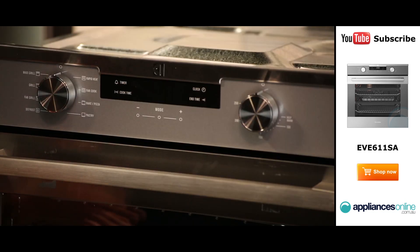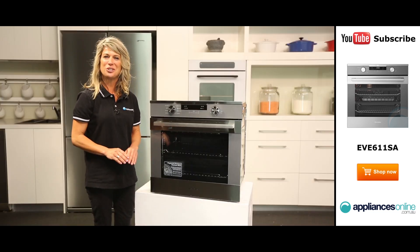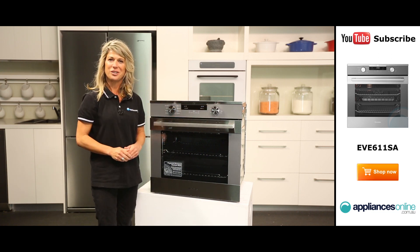including a defrost function that will slowly and gently thaw out your frozen meat, and a time-saving rapid heat function. The oven's control knobs are simple to use — just turn the knob to your preferred function and then use the control on the right to adjust the thermostat temperature.